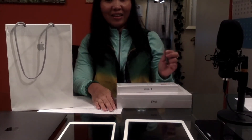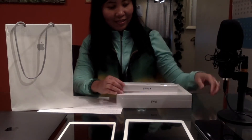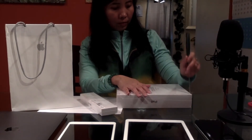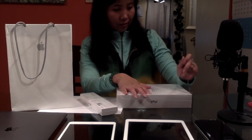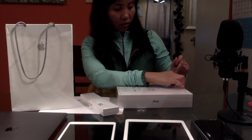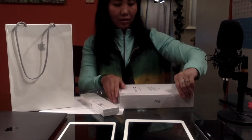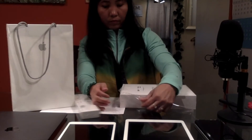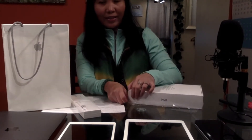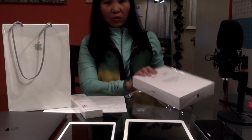But I still like using the old school ball pen and paper. Let's open this and see what we have. We selected the color gray. This is an iPad with 128 GB because at least it's not going to run out of storage right away.